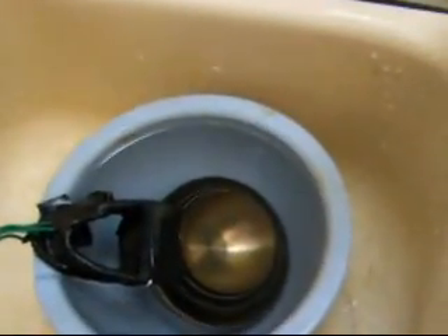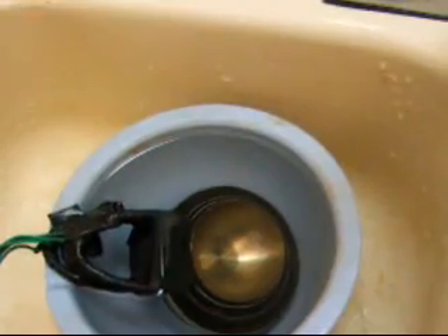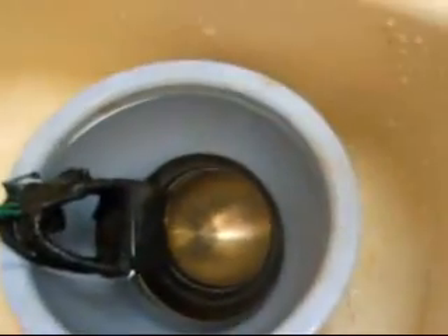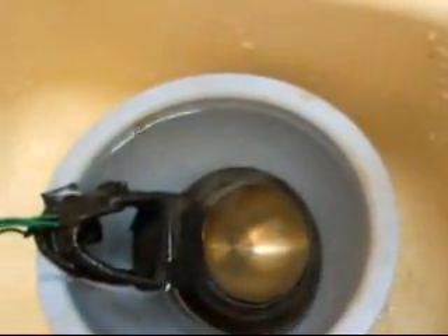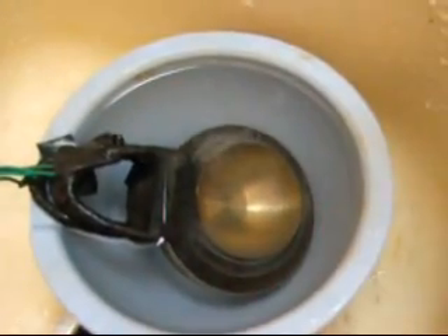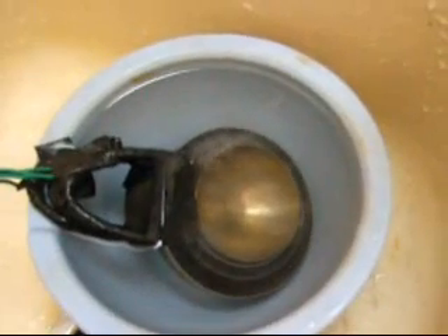Let's look and see if we start getting a reaction here. There we go — I just had to hit the right button on the charger, and as you can see we start producing some little teeny bubbles right away.